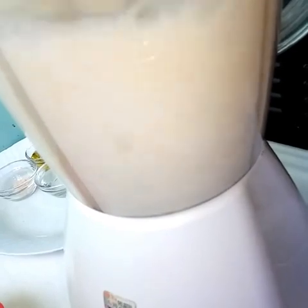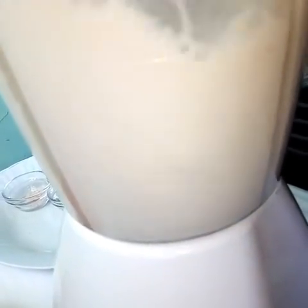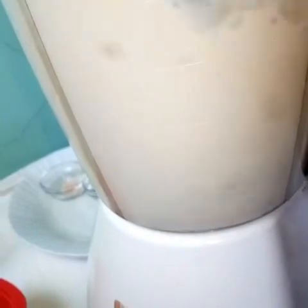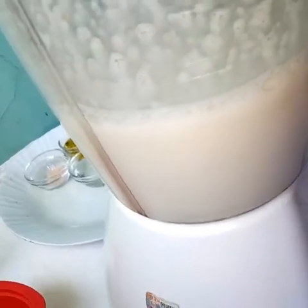Blend until very smooth. Remember this is soy-free and nut-free — we are using butter beans. There are many things you can use as your base: cashew nuts, soybeans, and others.